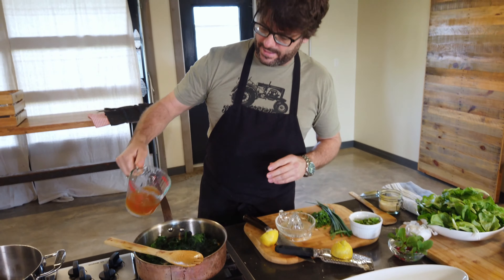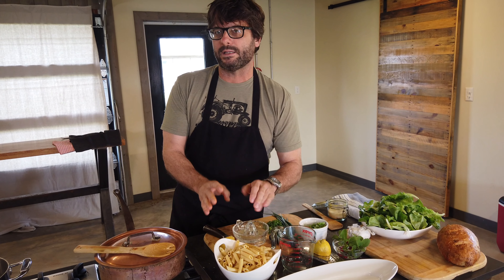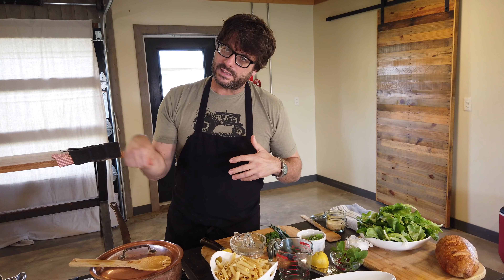We have some penne pasta from Jason's pantry that I went ahead and cooked ahead of time. I made sure that I did reserve a little bit of the liquid from the pasta. Because of the flour and everything that was in that liquid, it's going to help thicken this up a little bit.